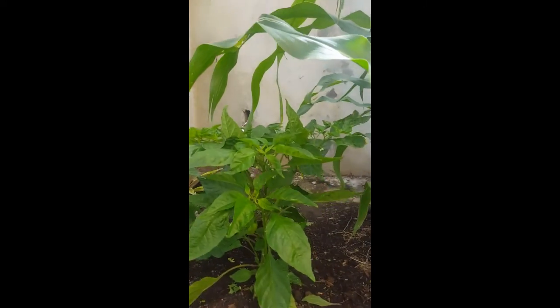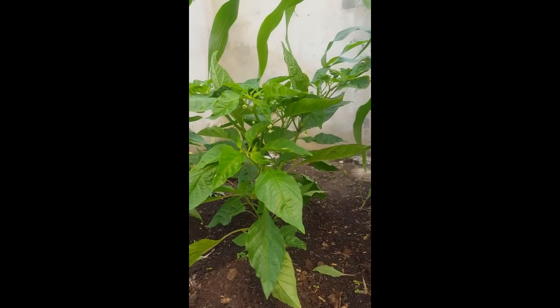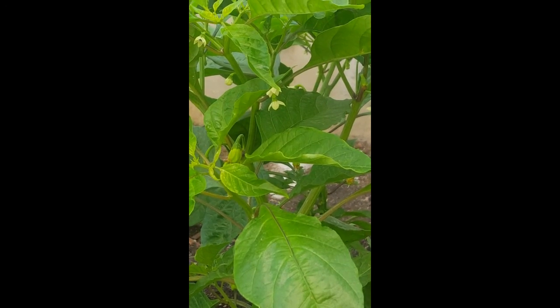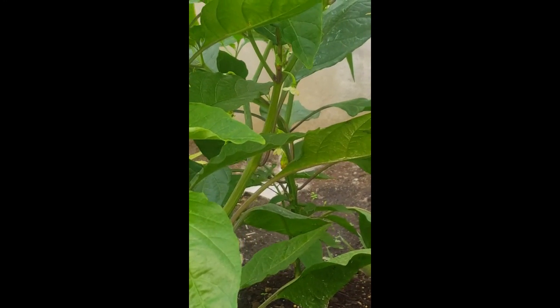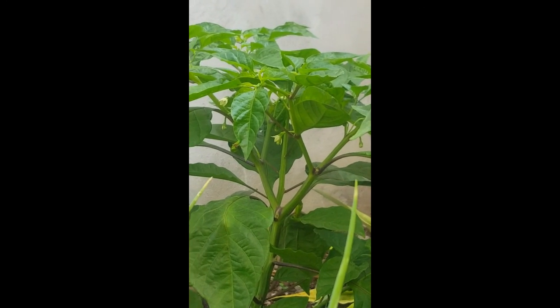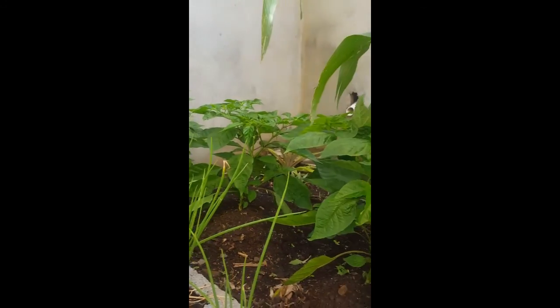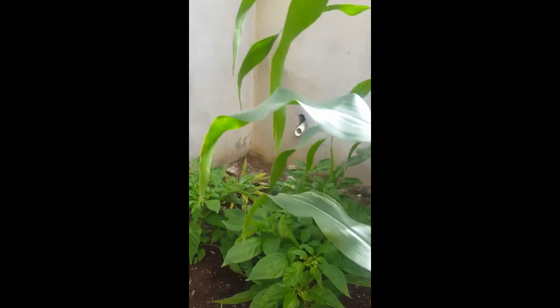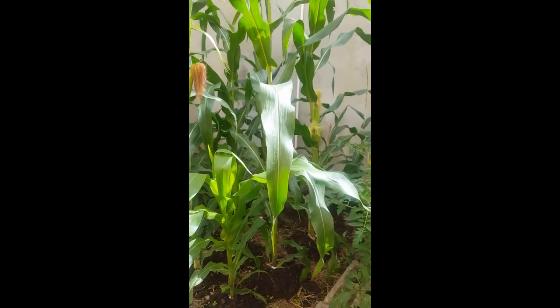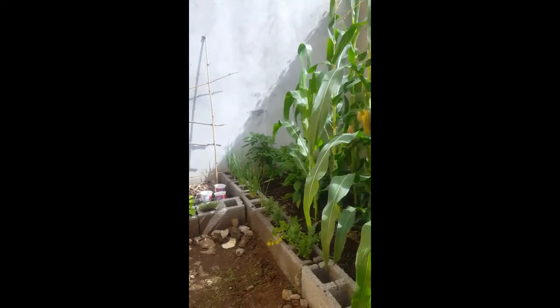I want to show you these hot peppers — these are scotch bonnet. If you look really close in here, you can see they are starting to form. We've got a lot of peppers coming on on a few of these different plants here. And the jalapeño back here in the corner. Everything's doing good. Just wanted to give you a nice update on our little kitchen garden. Can't wait to start harvesting. Thanks for joining us.